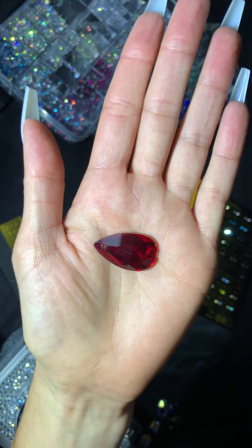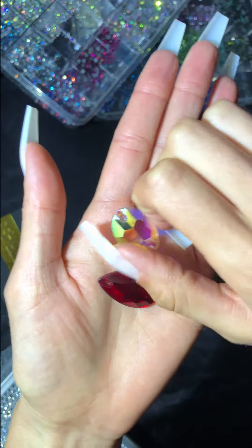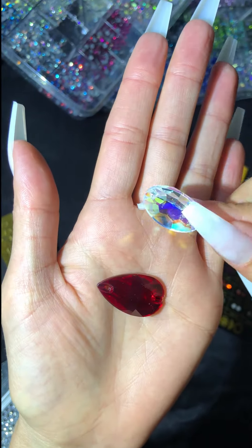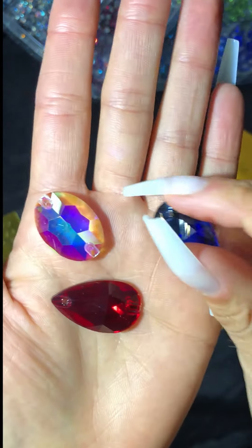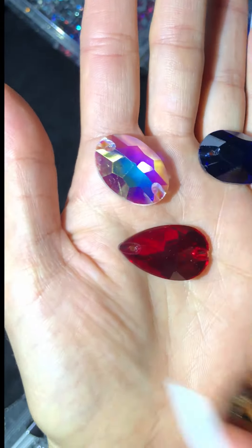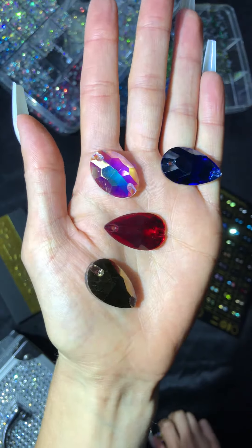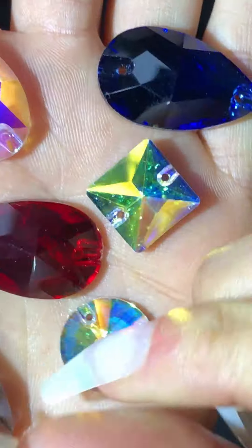These are sew-on rhinestones. They are available in a variety of colors and coatings such as ABs, metallics, and base colors. They also come in a variety of shapes such as square, triangle, circle, and plenty more.